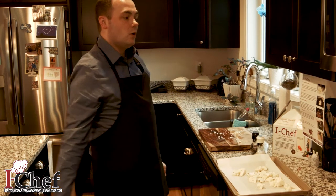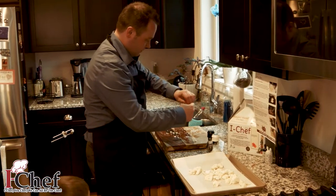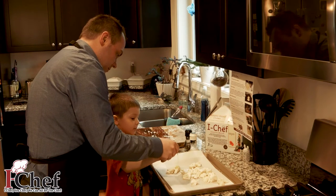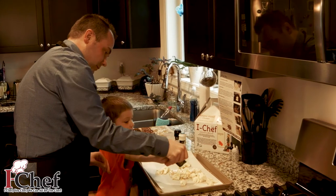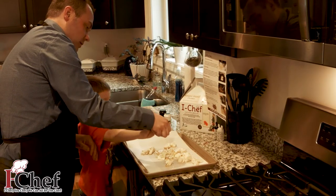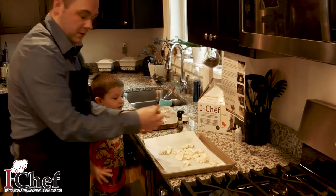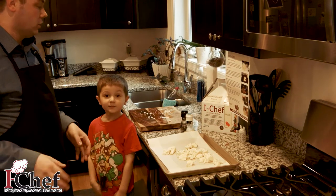Next we're going to drizzle with olive oil, packet A. Cameron, you want to help me? We're going to drizzle it like that. We're like pros — we're going to open up a restaurant. I think I got more of that in the pan than I needed to, but there we go. I'll do a little bit more for good measure. And then next we're going to do a little bit of salt and pepper — why don't you help me out with that, Cameron?